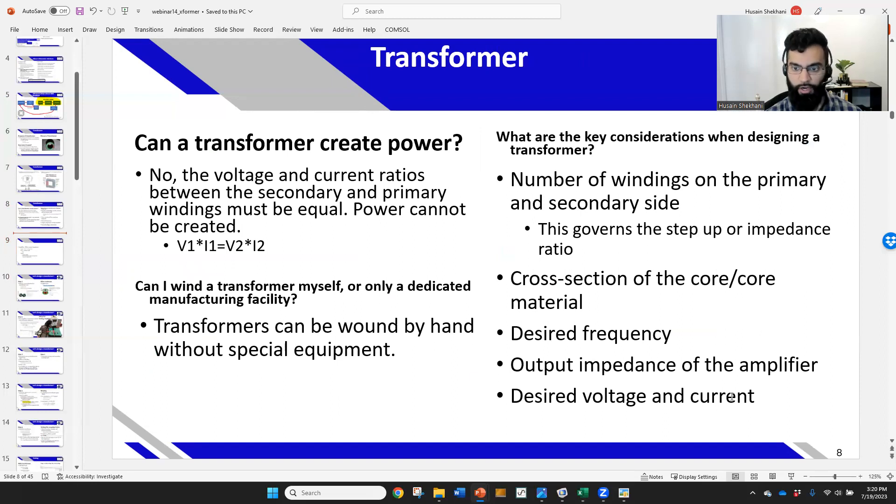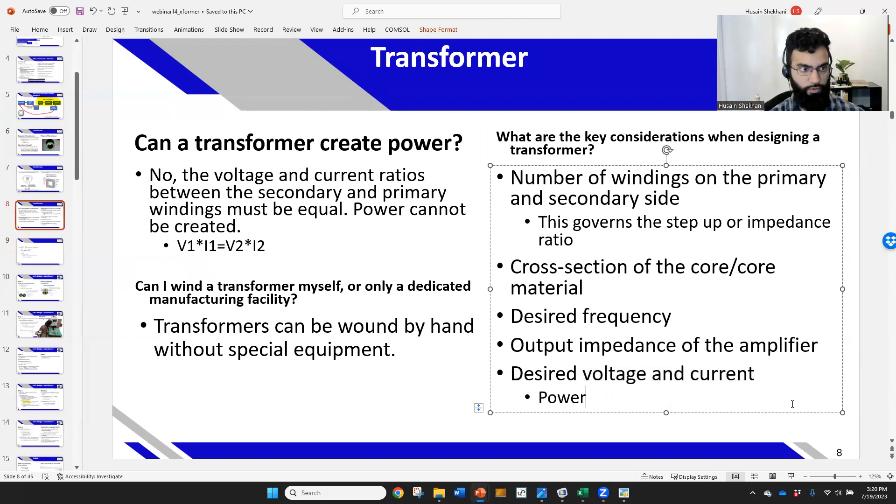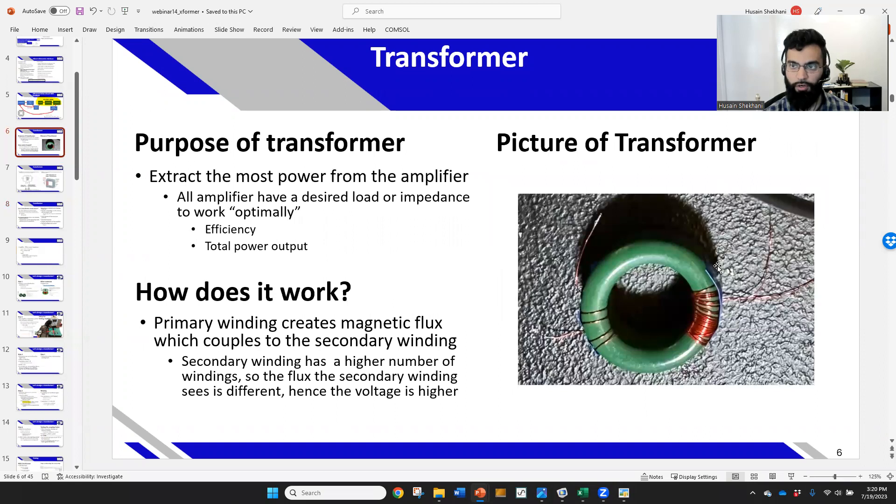Your desired voltage and current will determine how much power you want. If you have more current and more windings on the primary side, you'll need a larger cross-sectional core — basically a larger transformer core. The core is this green part shown here. Flux saturation of the core is something to be aware of at higher currents, although I'm not going into detail on that today.